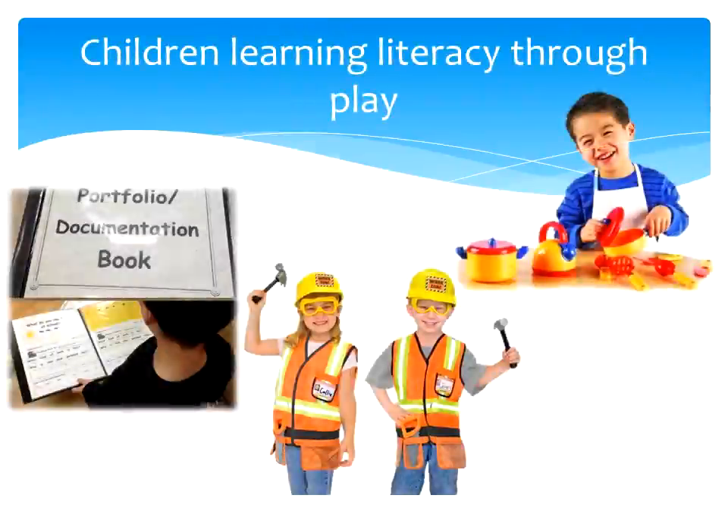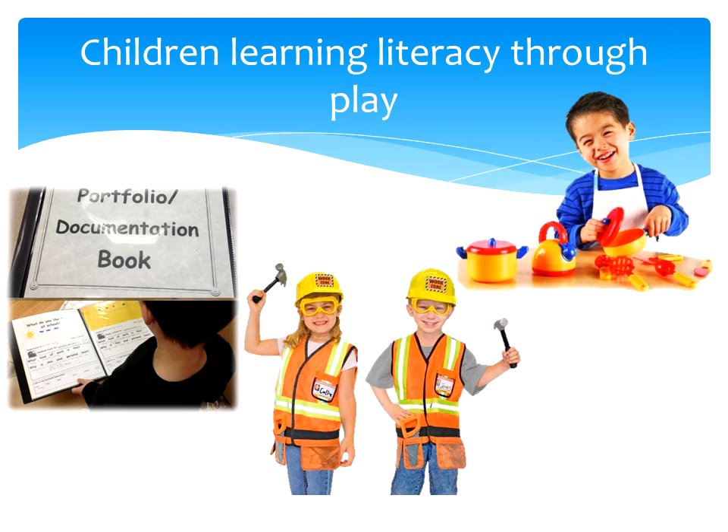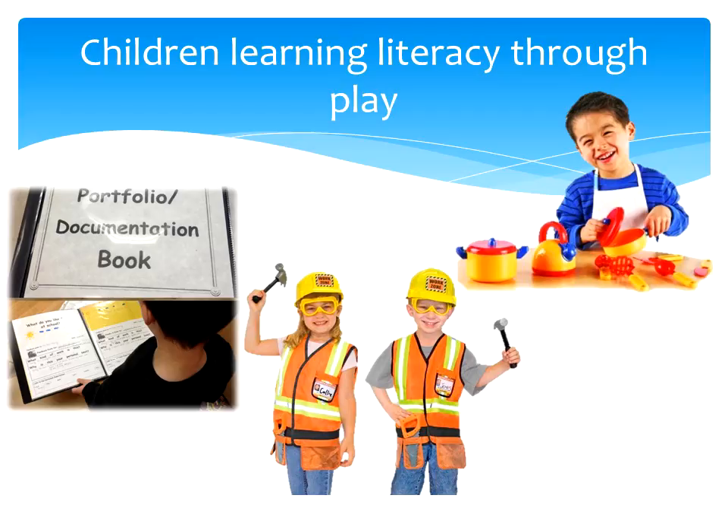Here we have some examples of children learning through dramatic play and revisiting their learning experiences that have been documented for this purpose. Because these photos represent familiar and meaningful experiences to the child, it is more likely to facilitate motivation, confidence and skills with literacy. For example, children revisiting their portfolios allows teachers to strengthen the child's literacy by evaluating their current abilities with literature and how teachers can support, scaffold and extend on their learning.